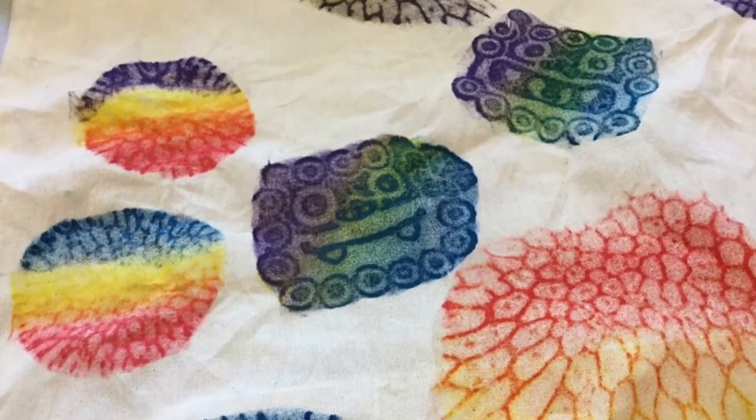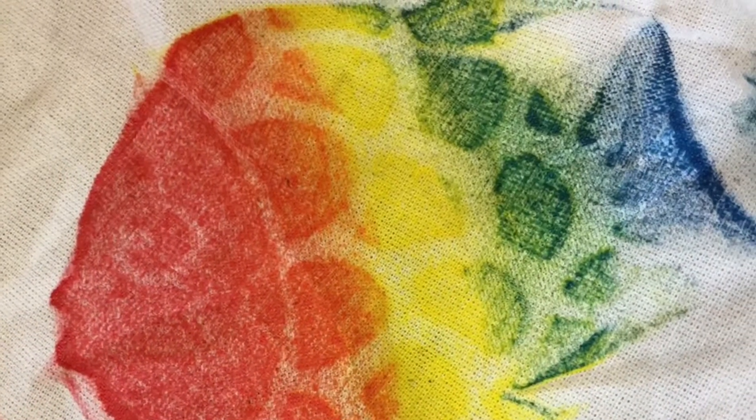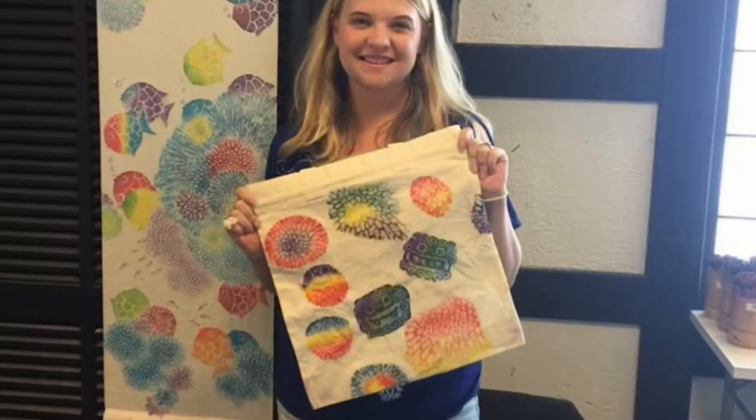So here is the final product — just a few of the designs that I did. Hope you guys enjoyed this video and thanks for watching.